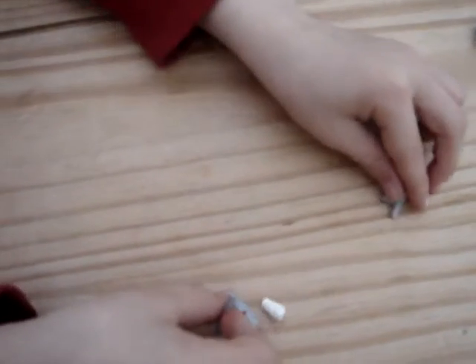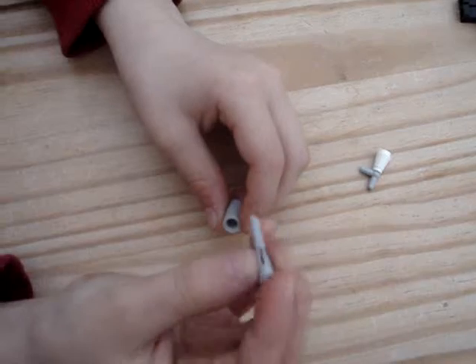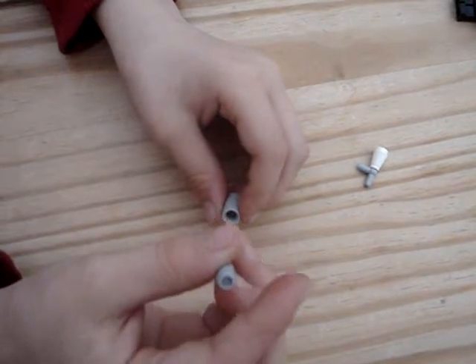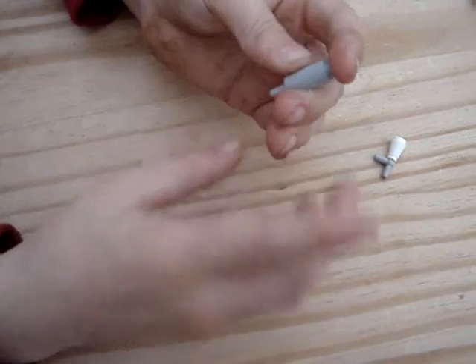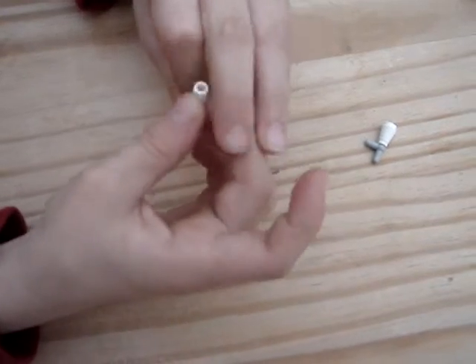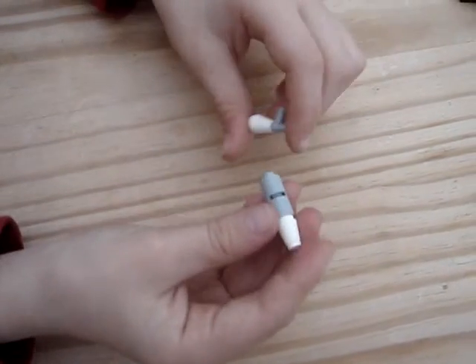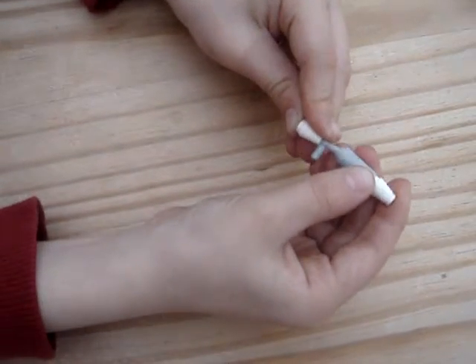And then just push that aside, get one of these — you'll usually find these in Star Wars sets. Slot that through there and put that on there. Then you just get a cone piece and put that on there. Then what you want to do is put that just there.